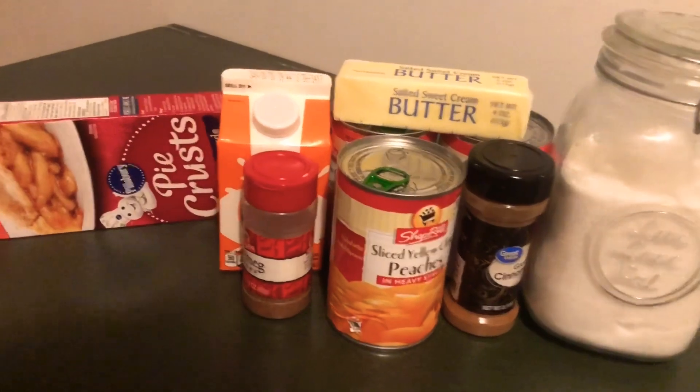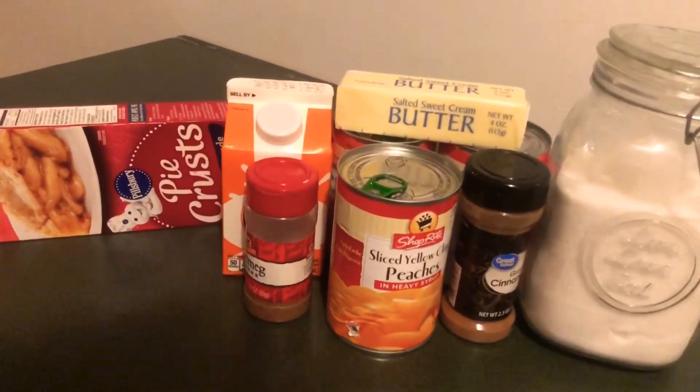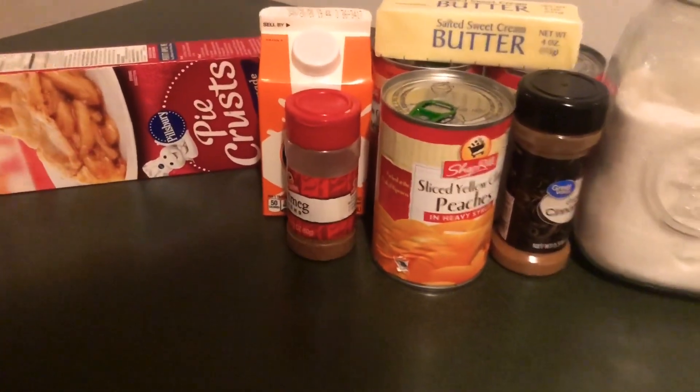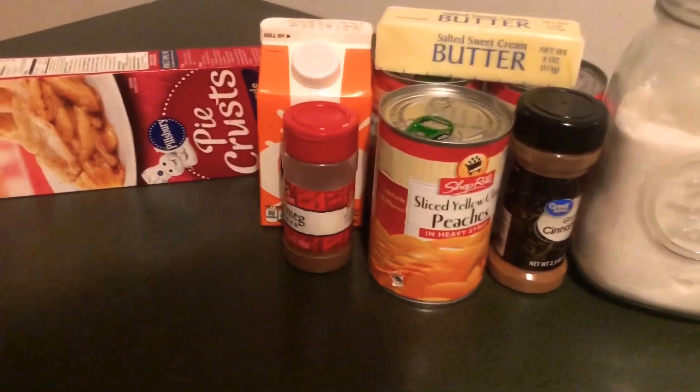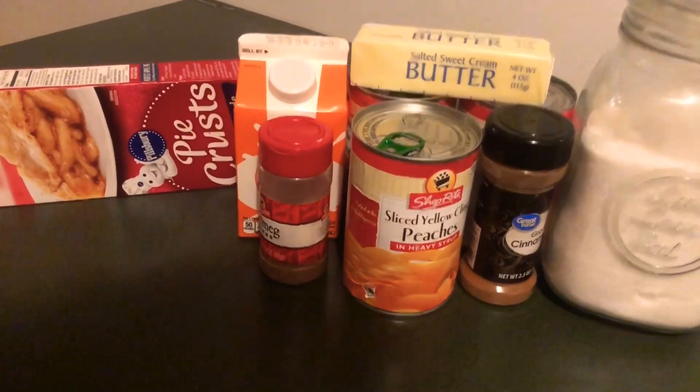She keeps saying, oh I'm craving a peach cobbler, I really want a peach cobbler. I was supposed to make this peach cobbler for Thanksgiving, but we had way too many desserts. So I'm just going to make it now. Y'all, this is one of the legit best peach cobbler recipes out there.